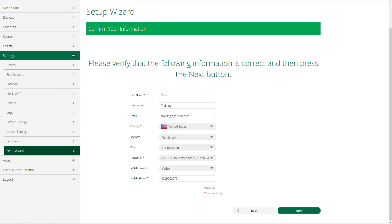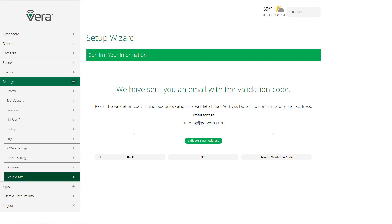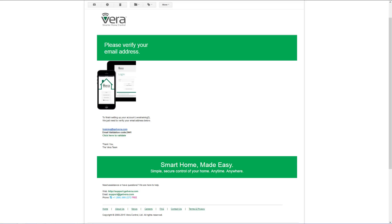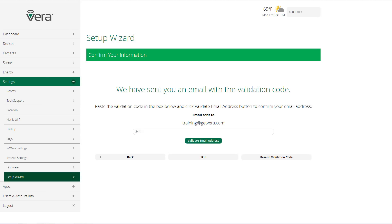Then you'll input the information on the screen. Note that when you select your country and then region, it will automatically assign the time zone to you. Then your mobile provider and your mobile phone number — we use that to send you text notifications if you choose to receive them. When you click next on the previous screen, we sent you an email with a validation code. Click on 'Validate email address.' This is what the email will look like, and you can see the validation code 2441. Type the code into the box and then click on 'Validate email address.'